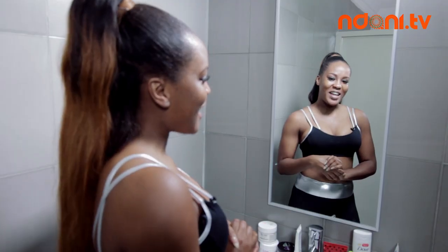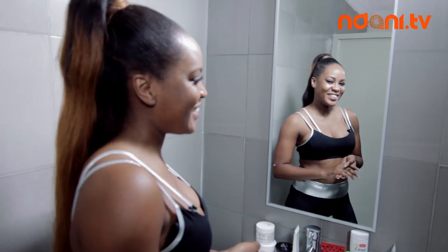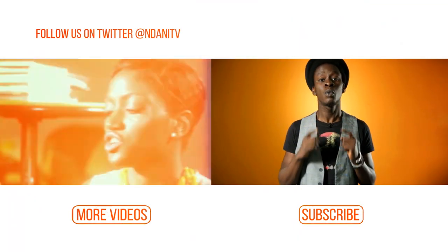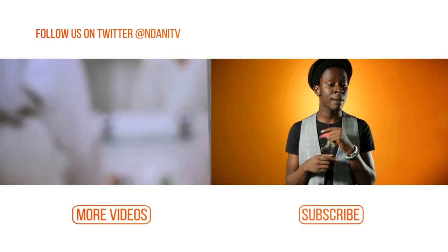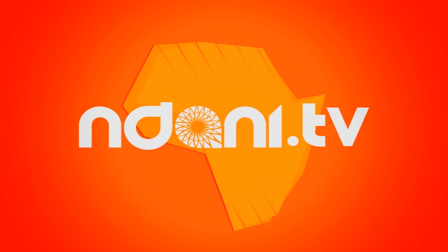My name is Emma Naira and I have been Stripped by Ndani TV. Thank you guys for joining me. I'm Onos, and if you did enjoy that video — which I know you did — you better subscribe to our channel and you can watch more videos.